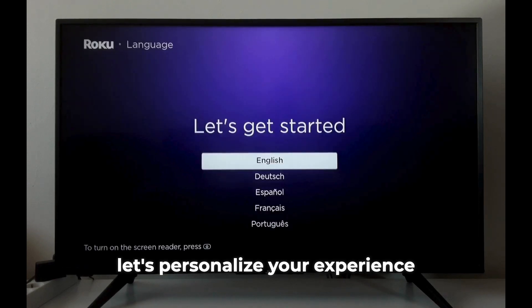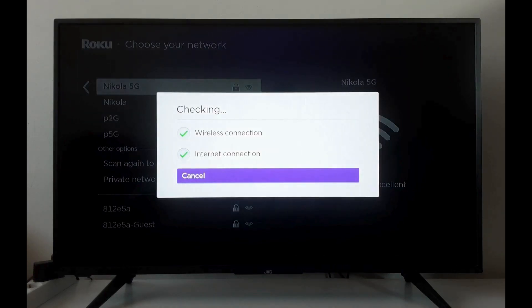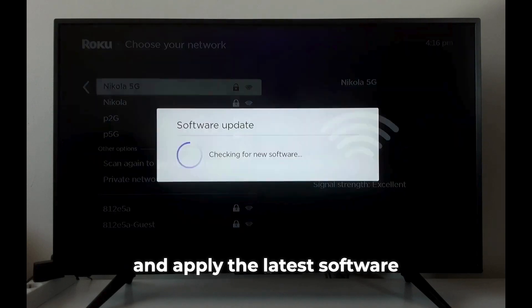Next, let's personalize your experience. Choose your preferred language, connect to your Wi-Fi network, and sit tight while we download and apply the latest software update.